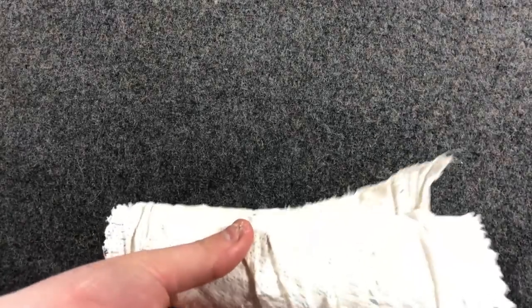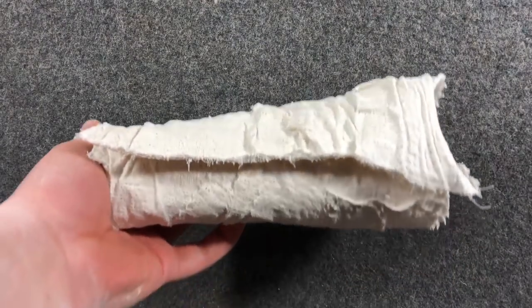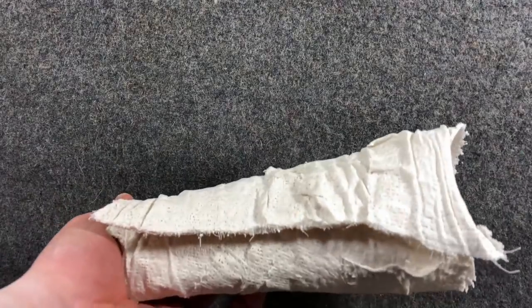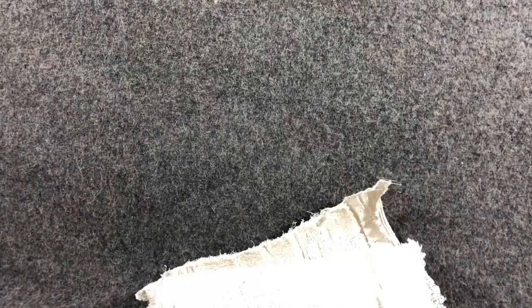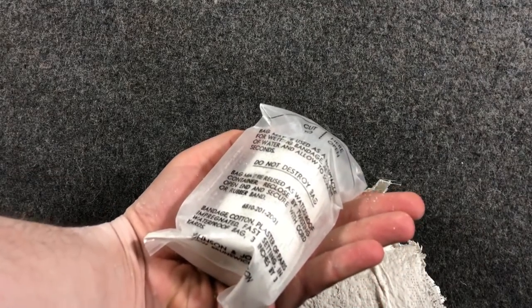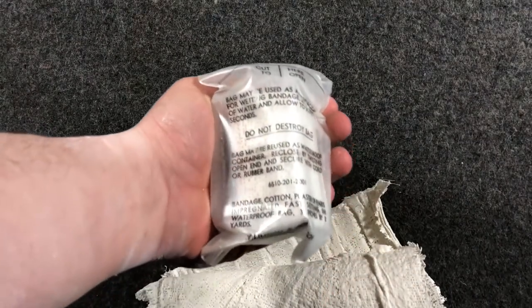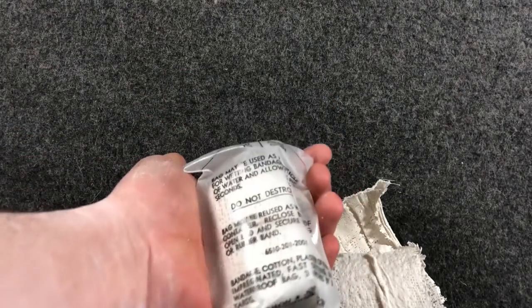This is going to be the way to go in a 'stuff hit the fan' scenario — if you believe in all that — or even if you're just out in the wilderness for a long period of time, it might not be a bad idea. These are really lightweight — before you add water to them, they're just like a little bit heavier bandage, like gauze. They're pretty small and compact. Even though they're from 1955, they're like brand new and they work really well. Maybe I should do some research on actually how to wrap a cast and grab a couple of these to throw in my outdoor trekking bag.